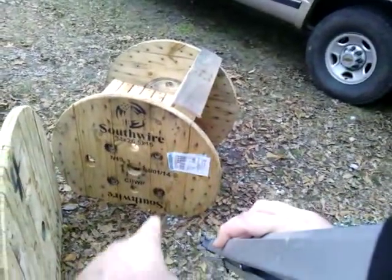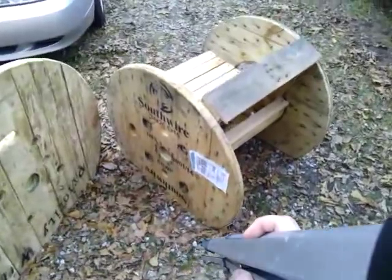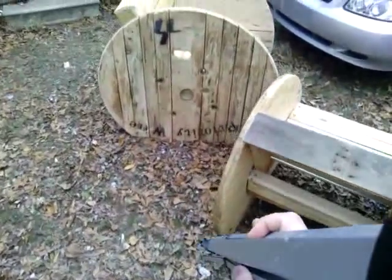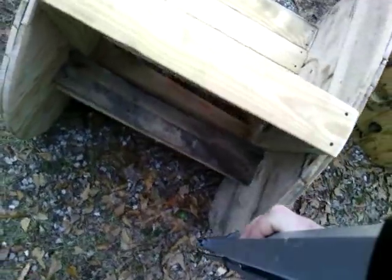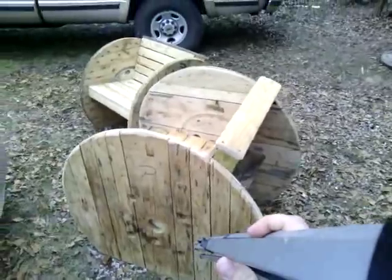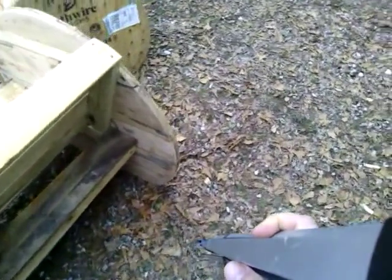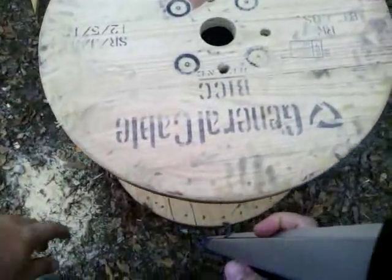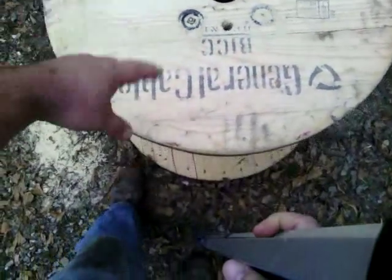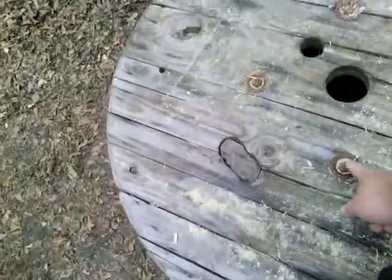These will be just sitting out on the deck. If y'all got a place where you can get some of these, get out there and grab a few. I got four of them in my truck. Next time I go get some, I'm going to take the tools with me. What I'll do is take the four bolts out and collapse the spool — same with this one. That way I could be able to get about ten of them in my truck.